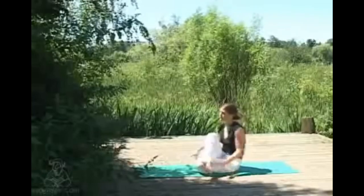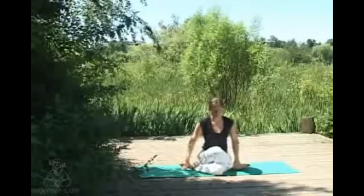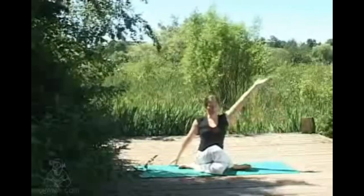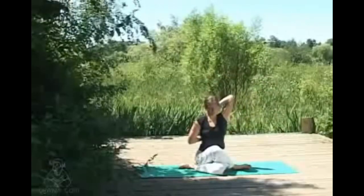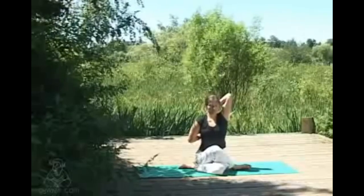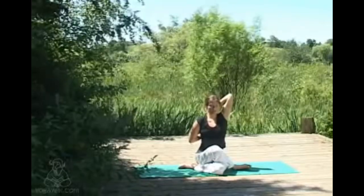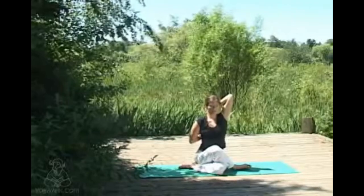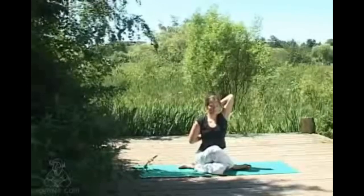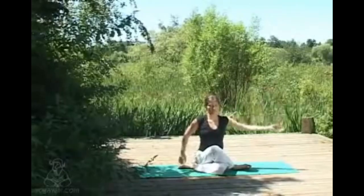Crossing the legs so the tops of the feet are to the floor — if uncomfortable, just working with cross legs is fine. Inhaling the top arm comes up, other arm reaches behind; whether or not the hands meet really doesn't matter — you can work with a belt if this helps. Sitting nice and long in the spine, taking some breaths, each inhale really allowing the front of the chest to open, but not sticking the front ribs forward, keeping those nice and contained. Exhaling, unwinding the hands.